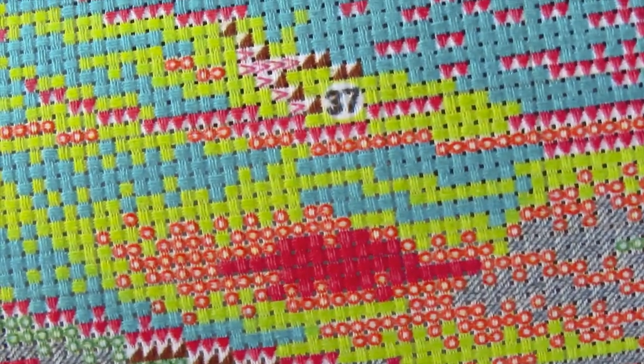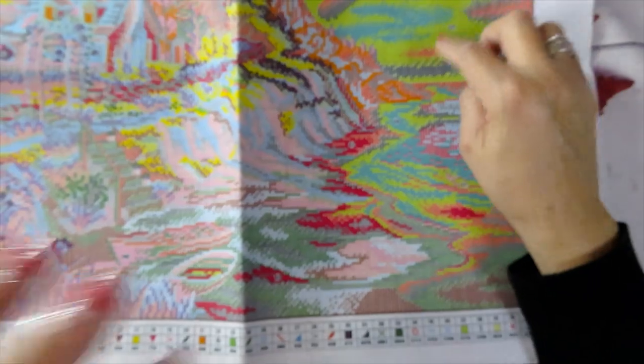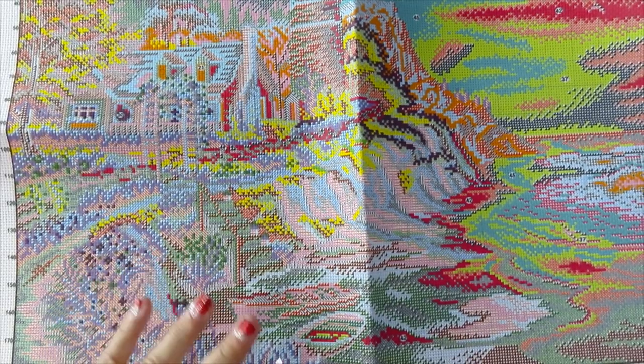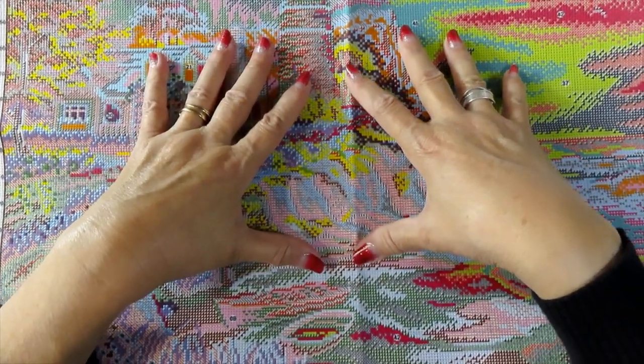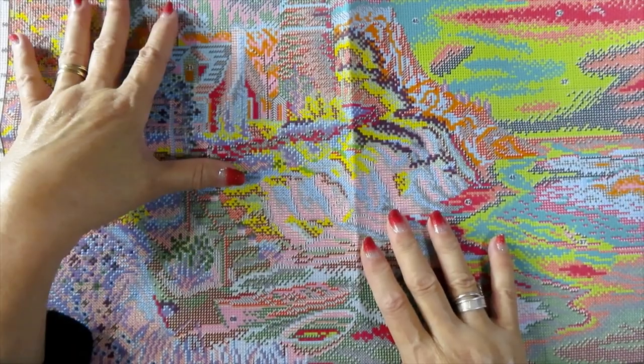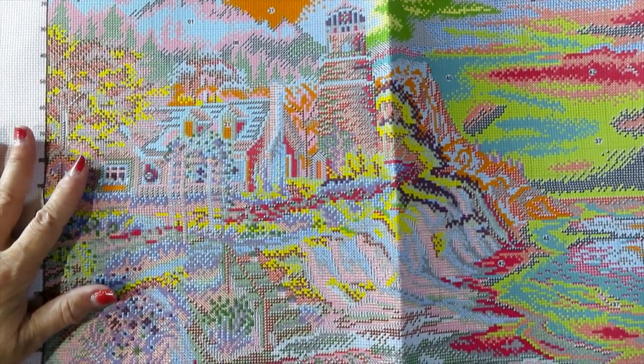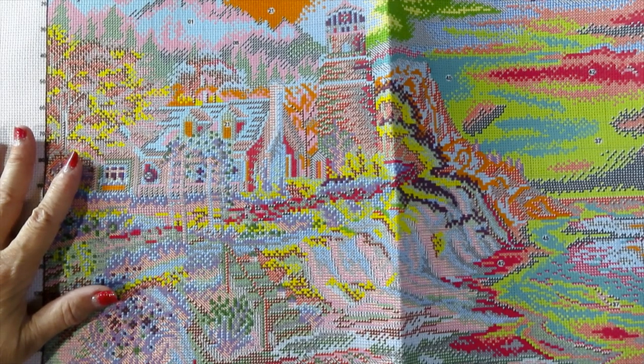The numbers in the fabric are very clear. Here you can see the lighthouse over here and the house with the chimney — I would love to live in a place like that! Remember: the colors on the fabric may not be the same color as the thread. The colors are for contrast and to help you read the symbols, so don't go by the fabric colors alone.